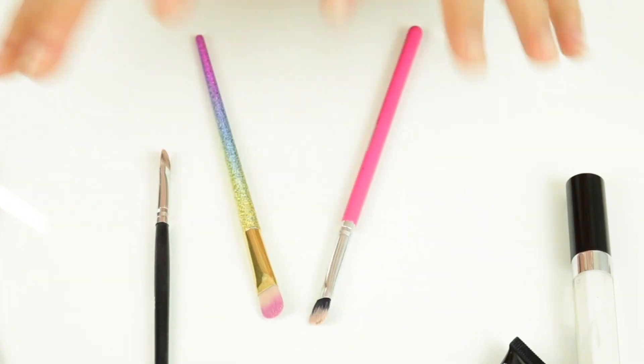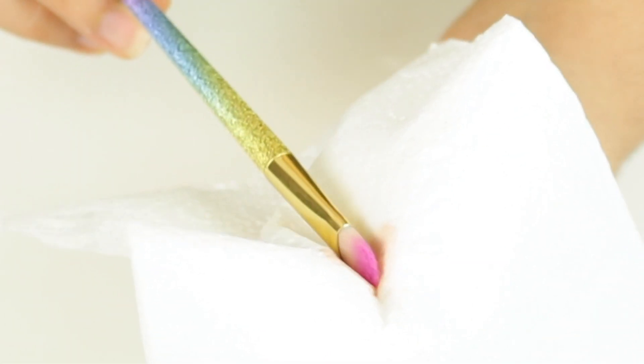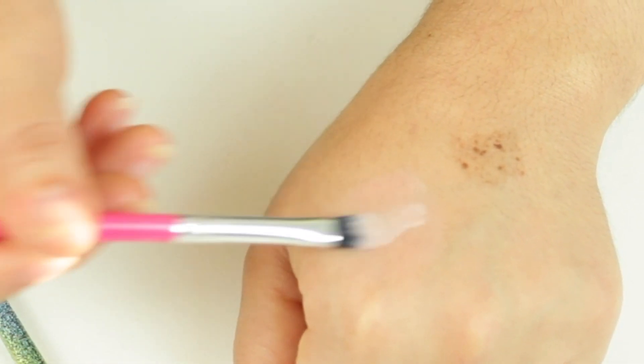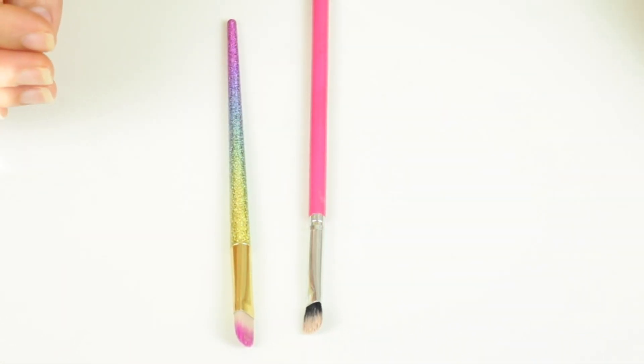Once you let your brushes soak that product in, I'm also going to use a little napkin just to press on the tip of the brush, because remember we want the brush to be really flattened. You don't want to swipe off the product — you just want to press, press, press like that. Just press the brush and let it dry. This helps the brush become flatter, and you can do this step even with concealer.